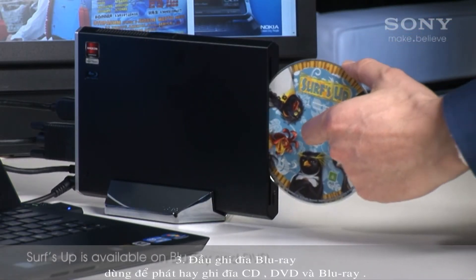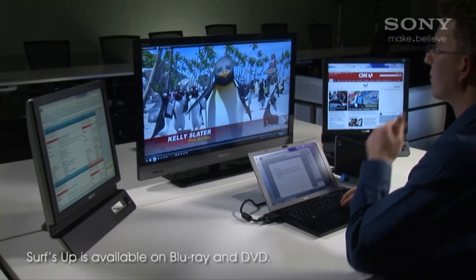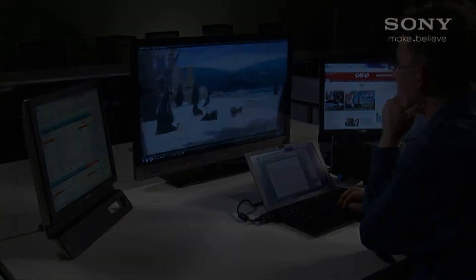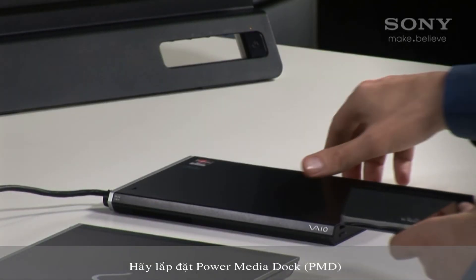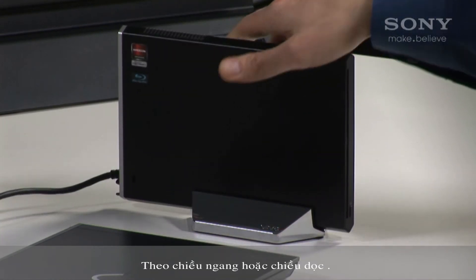And three, a Blu-ray burner to play back or burn CDs, DVDs, and Blu-ray discs. Let's set up the PMD. First, place the PMD in the position you wish to use it — horizontally or vertically.